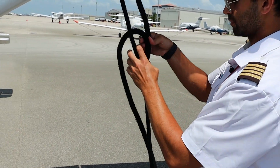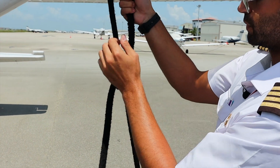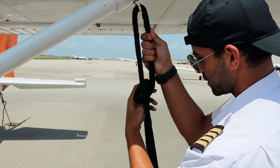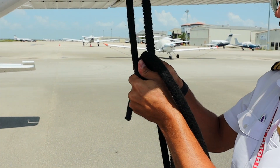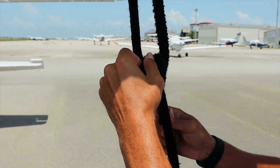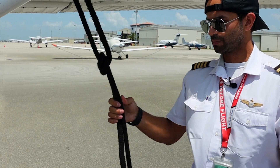Another error that can happen is when you do have enough tension and you come to lock this knot — we tend to push this one over to make space for the knot, and that just makes the knot loose again. It's a little tight but not as tight as we want it to be.